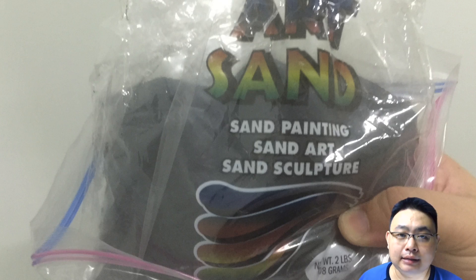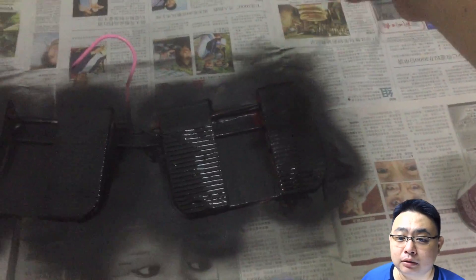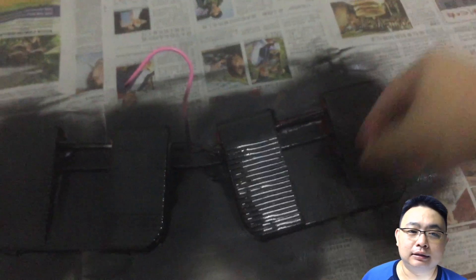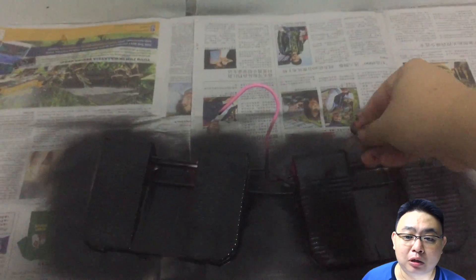And use this ArtSand — you can use any other sand if you want. Find some sand that is fine enough yet coarse enough. Then just put an ample amount onto the paddles. This step is actually optional because I personally feel the spray itself may not be non-skid enough, so I put the fine sand to add additional resistance or friction onto the paddles.